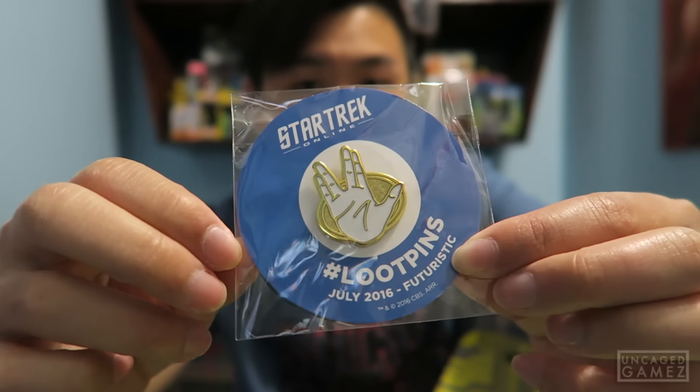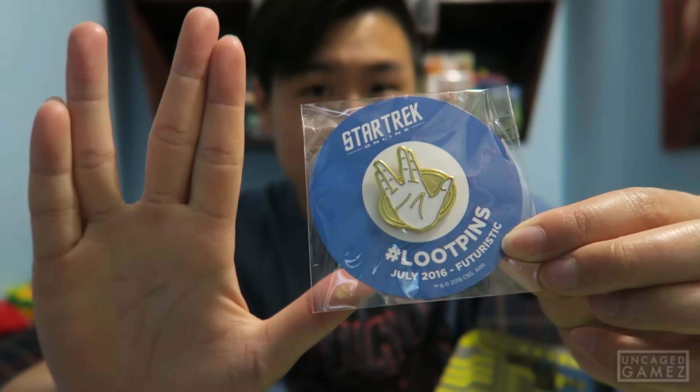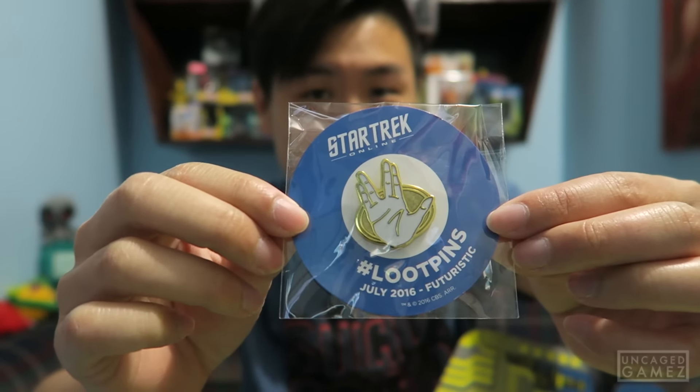Of course we got the pin, and it's a Star Trek themed pin — it has the hand going like this. There it is. Futuristic July 2016 Loot Crate pin. Next, we got a comic and it's issue number one from Valiant Comics, 4001 AD. Never heard of this comic before, never even read it, so I might have to check this out. But for now we'll keep it in the baggy. Issue number one and it's actually pretty decent — there is a good amount of pages in this issue number one, so I've got to check this out.